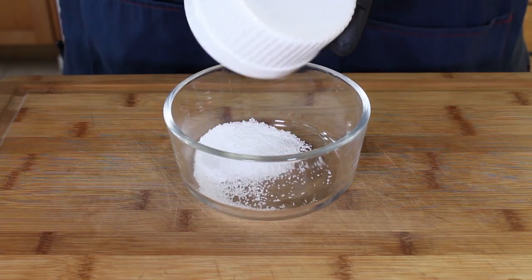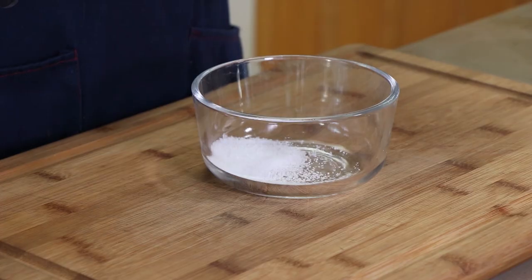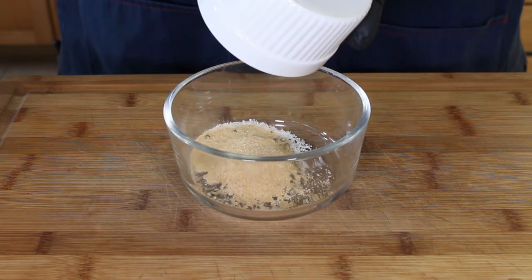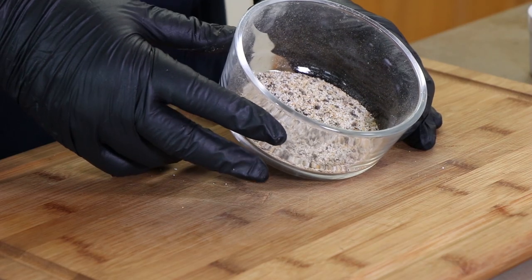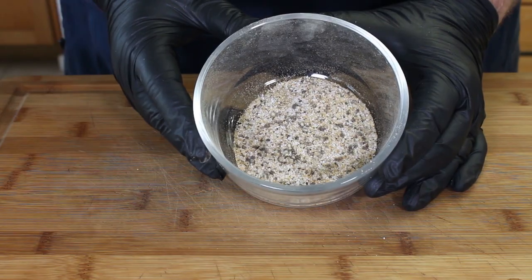Very simple. We're going with a tablespoon of kosher salt, a tablespoon of cracked black pepper, and two teaspoons of granulated garlic. I'm going to put our lid on and shake. A good mix of simple flavors that are going to help enhance the flavor of this Wagyu Bavette Steak.